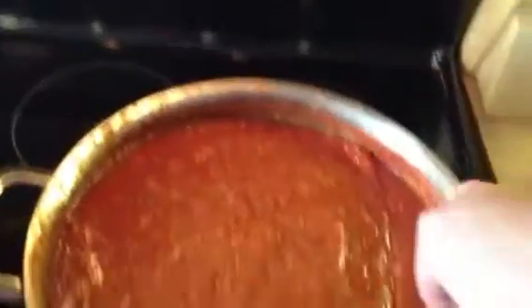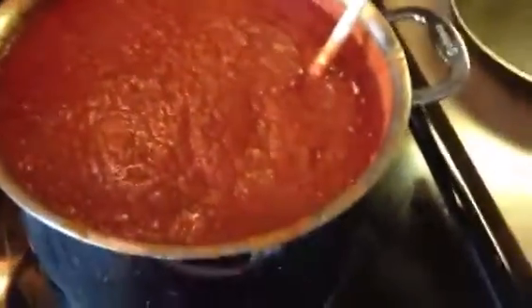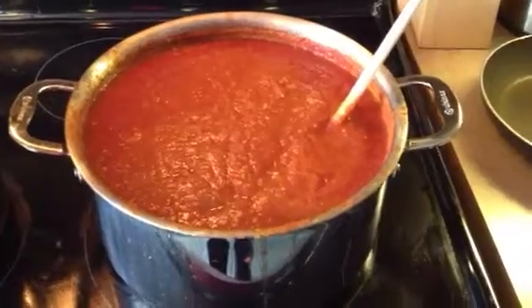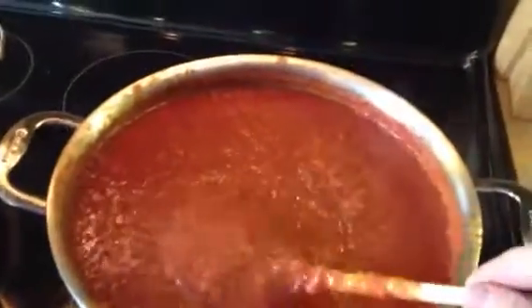I'll show you what I have. In this pot, these are pureed in the fruit processor a little bit. There's romas, all kinds of different types of tomatoes — striped cavern, brandywines, black cherries, roman candles, all kinds of different tomatoes. Blended them up and it's not the thinnest sauce, but it's a little thick.